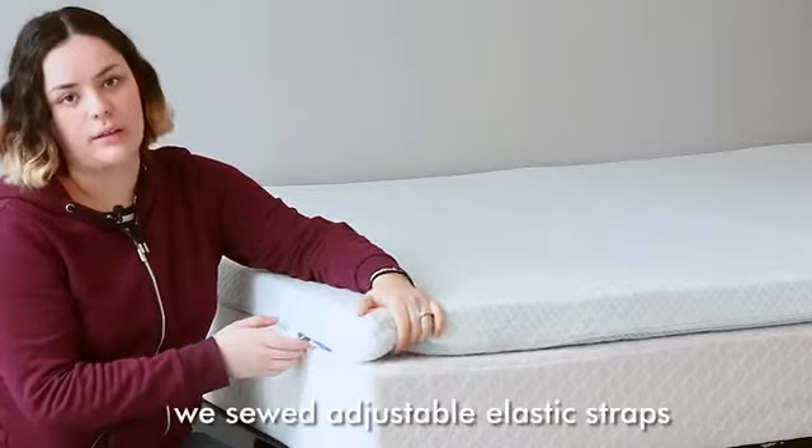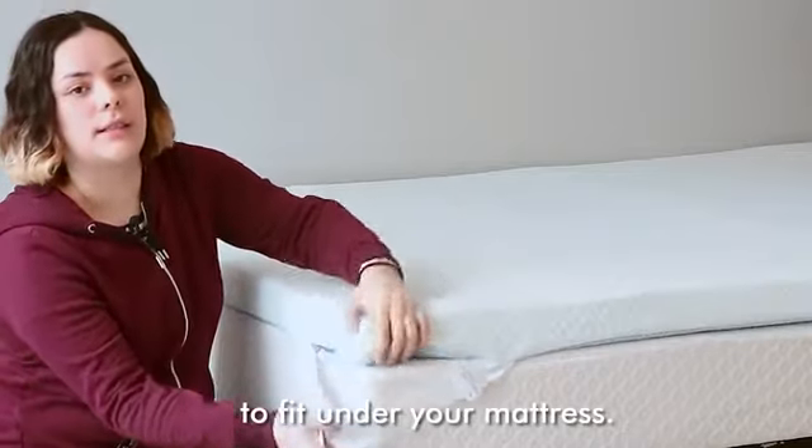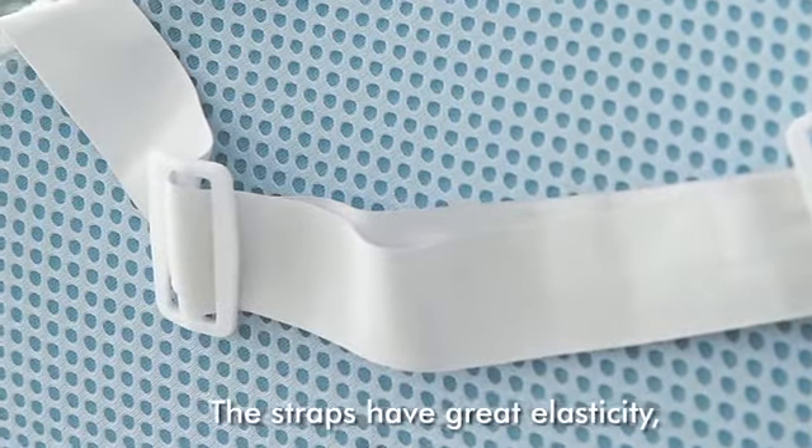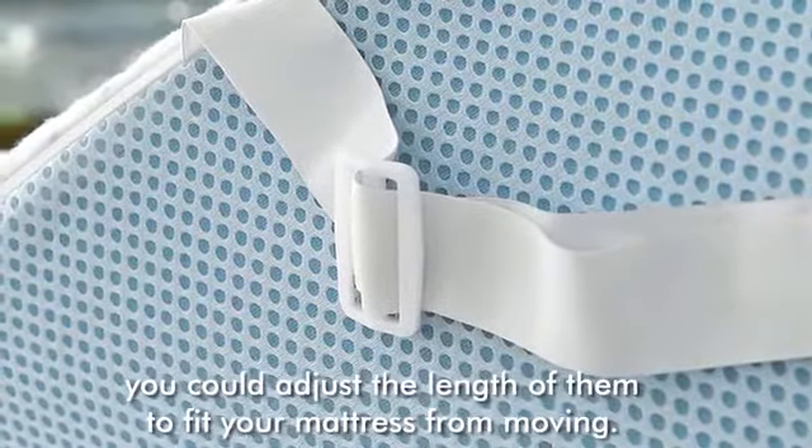To secure the topper, we have adjustable elastic straps to fit under your mattress. The straps have great elasticity — you can adjust the length of them to keep your mattress from moving.